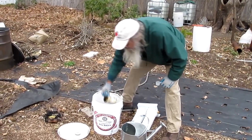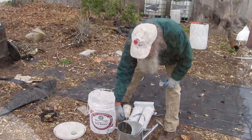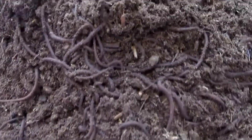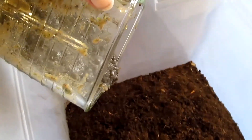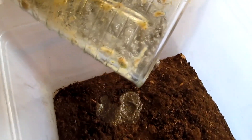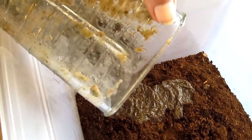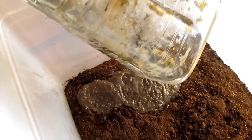Here I think we're putting some worm-casting tea in it. There are the worms — we've got a little worm farm; I've got one in my basement. And they poop, and their poop is very high in minerals. Here I am feeding the worms with my food scraps — blended food scraps.